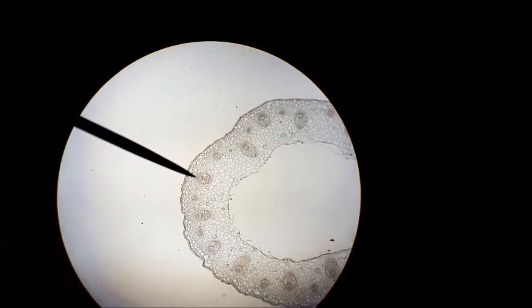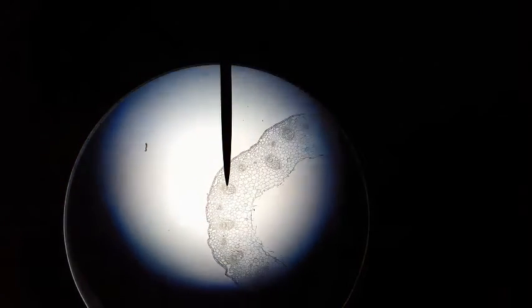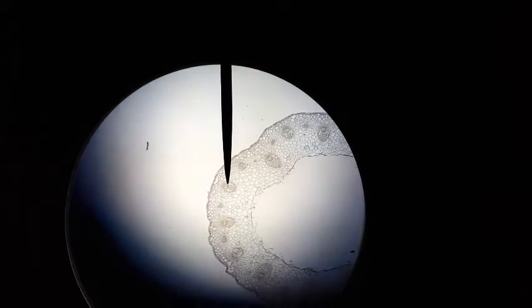The pointer is now on the fibrous cap over the phloem, which is called the sclerenchyma. I have now placed the pointer on the phloem of this dicot stem.